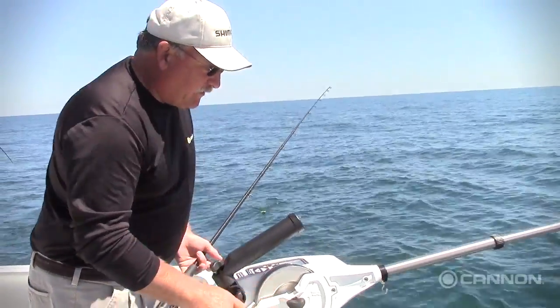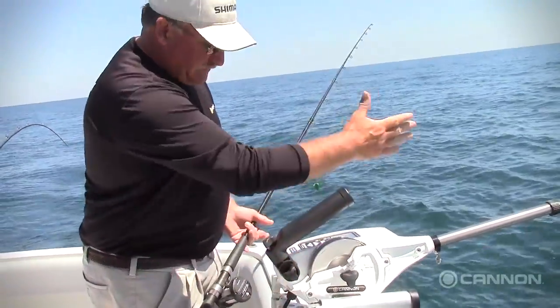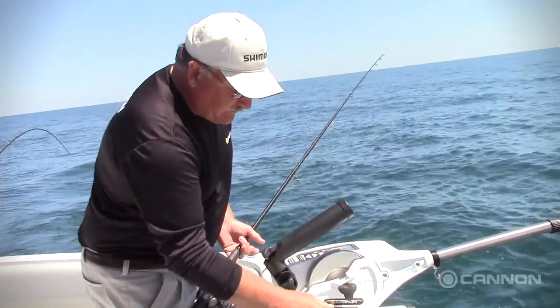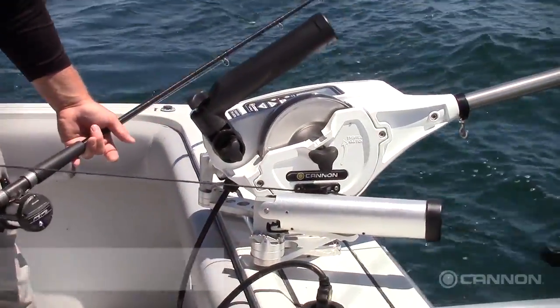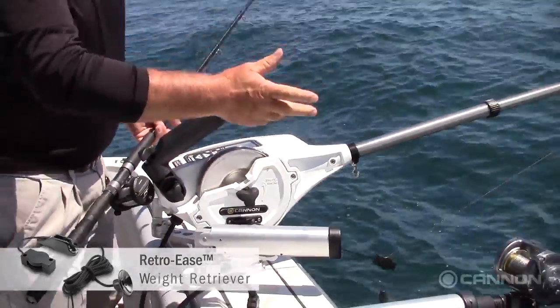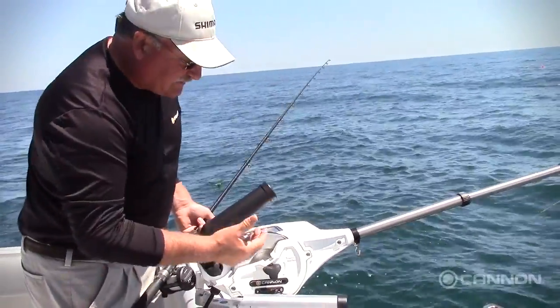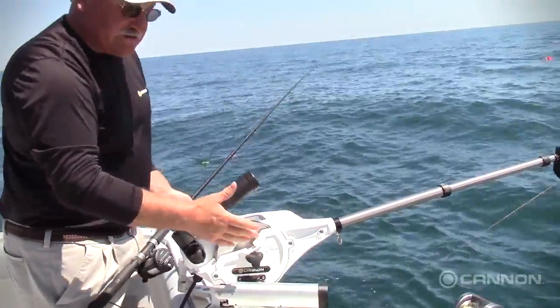One of the features you want to know about when you go to buy downriggers: every downrigger that's put out to the side of the boat like so should have a weight retriever, like I'm showing here. This is the Retro Ease. It just allows you to pull the weight up and reach it without swinging it in or having to pull it in some other way. Every rigger should always have one when it's fished out on the side like this.